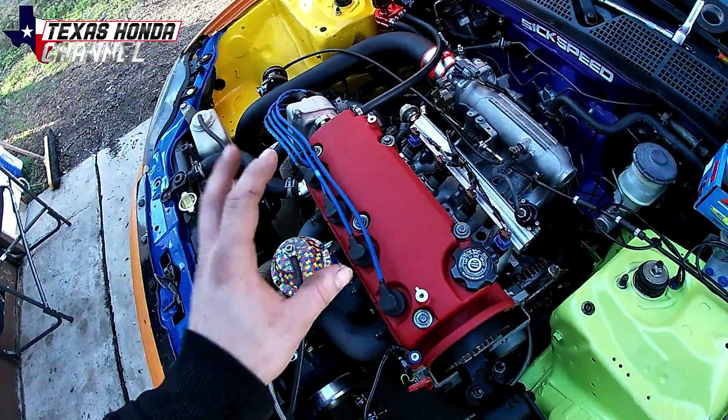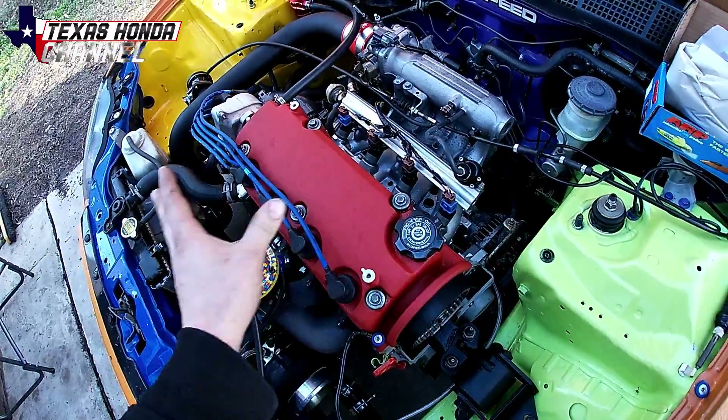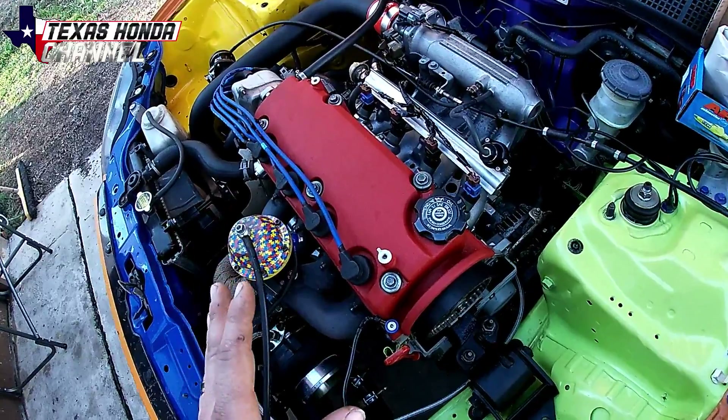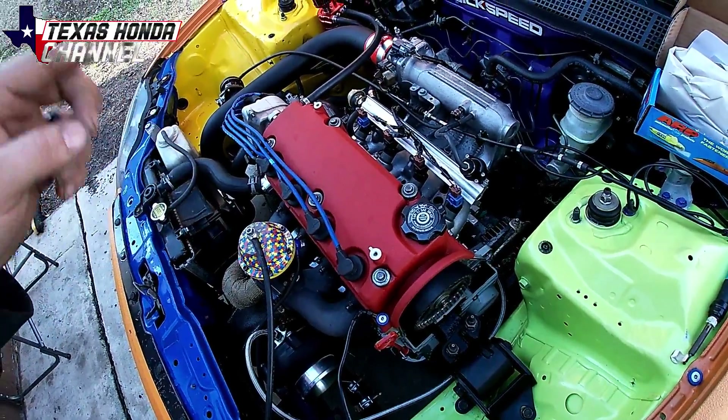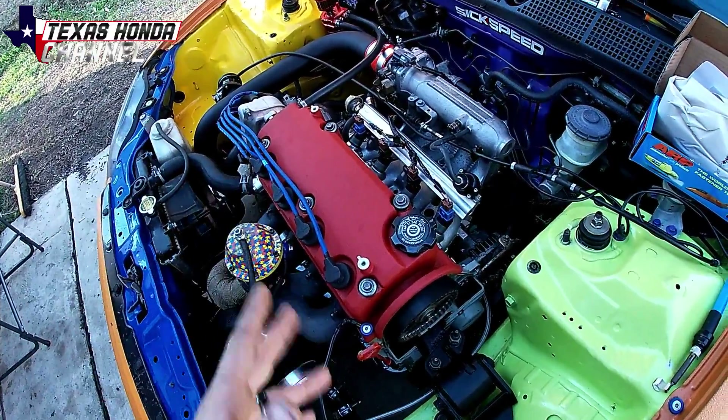I'm going to show you how to install them without taking the cylinder head off. It's a really simple process and it does work — I've done it in the past with no issues, and I know plenty of other people who have done it. I'll put a link in the description to a video of a guy who also did it on his 2JZ, the same way I'm going to do it on this.